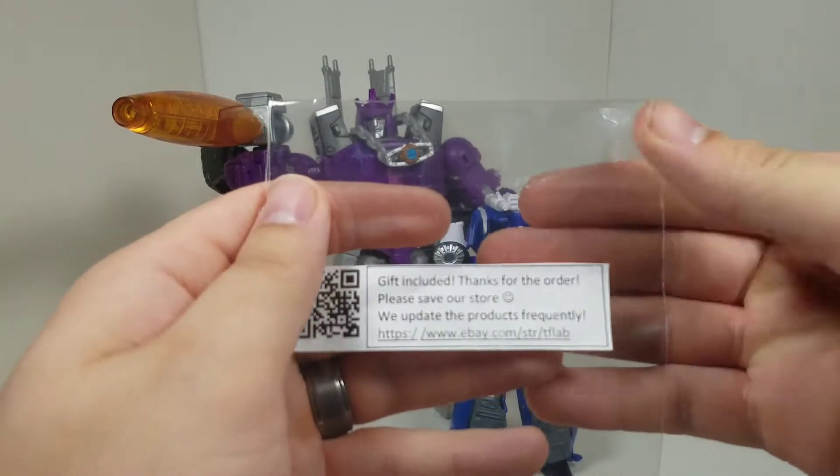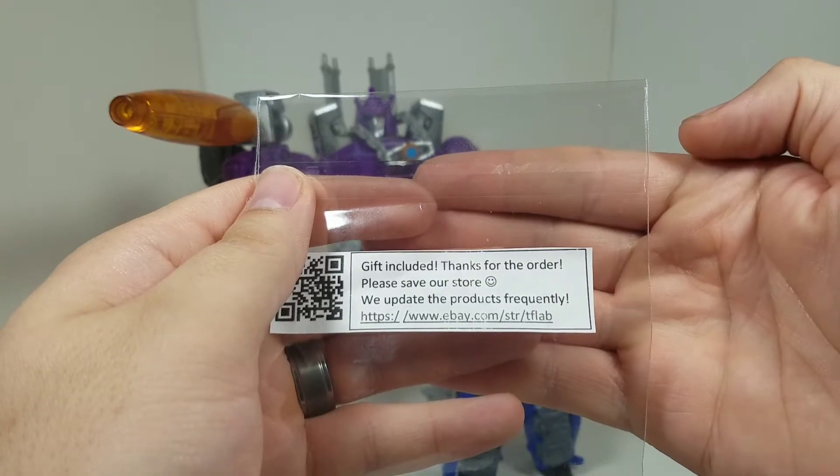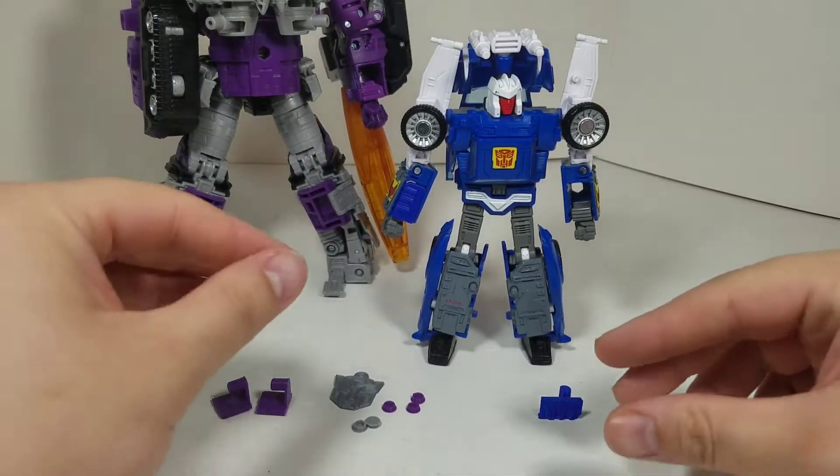I just want to point out that I got this set off eBay from TF Lab. Links to each of these sets will be in the description down below.